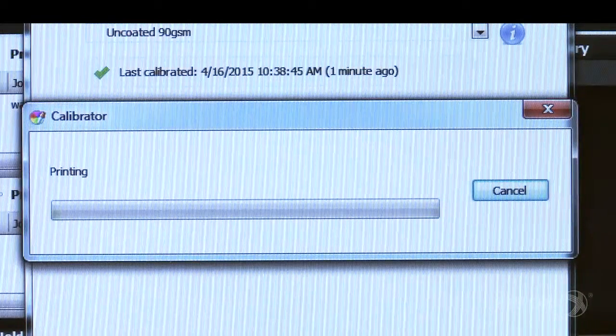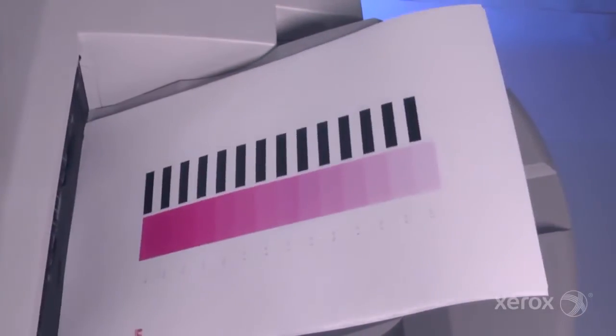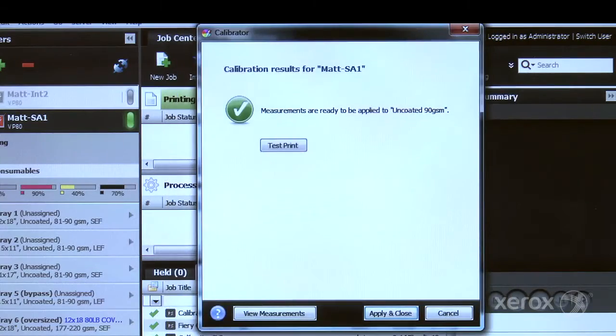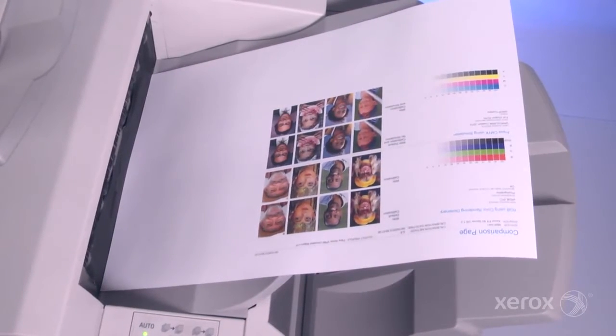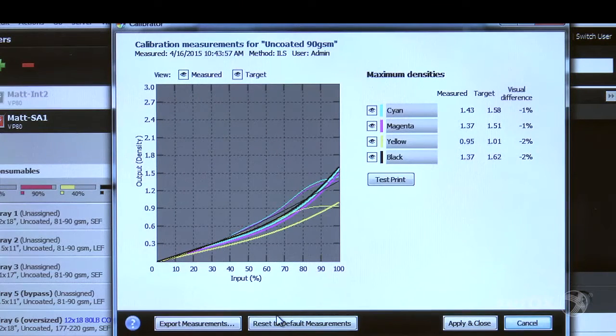The calibration pages will print. Once calibration is complete, you can run a test print to see the results. If you're satisfied, select OK. You can also select View Measurements to see the measured curves against the current curves, or simply Apply and Close to accept the calibration.